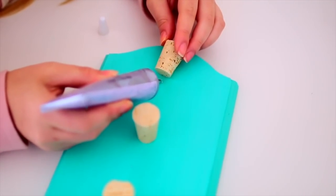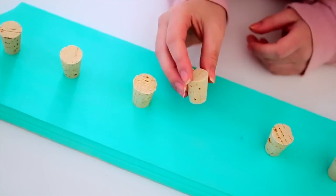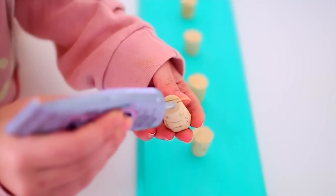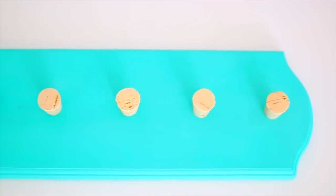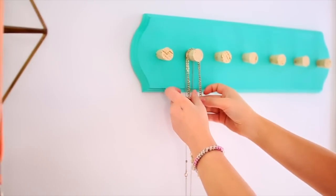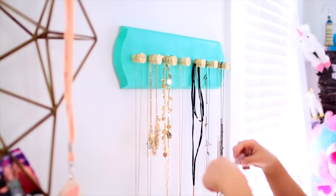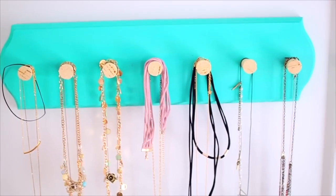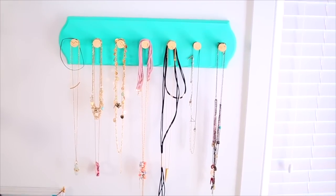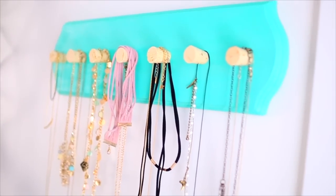Your parents might have some old corks laying around, so ask them before going out to buy them. I then took some E6000 glue — which is basically industrial strength glue — and used that to glue the corks onto the piece of wood in a straight line. Once the glue was completely dry after about 12 hours, I just went ahead and hung my necklaces on it. And that's pretty much it. This DIY is super customizable — you can use knobs instead of corks or pretty much anything else you can hang something on.